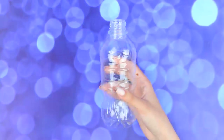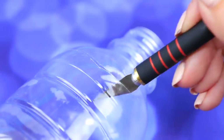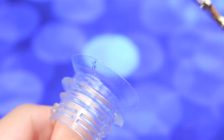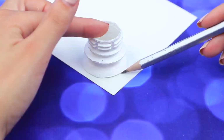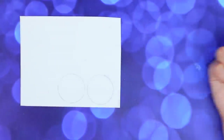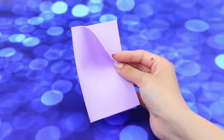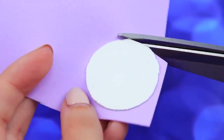Use an empty plastic bottle — we'll need the top part. Cut off the top of the bottle with a utility knife and get rid of the excess plastic. Only leave the neck and paint it white. Outline a circle on a sheet of cardboard. We need two identical pieces. Carefully cut them out. Take a sheet of foam paper and glue the cardboard circles to it. Cut out along the outline.